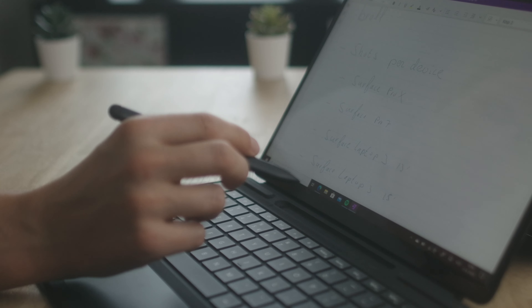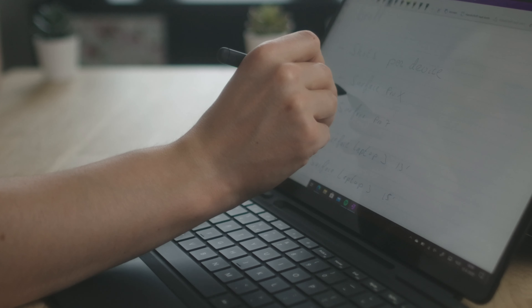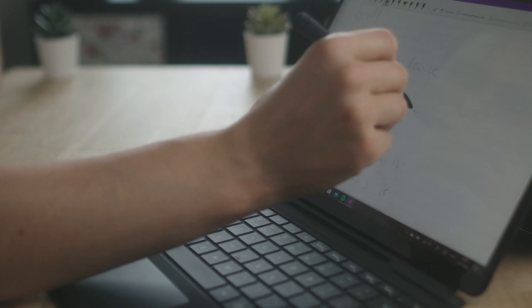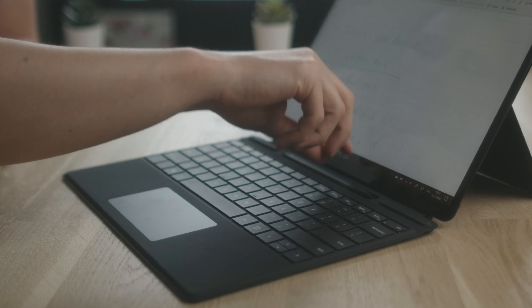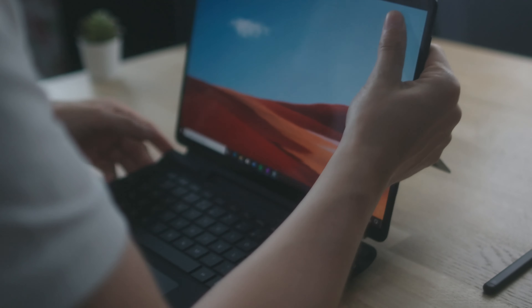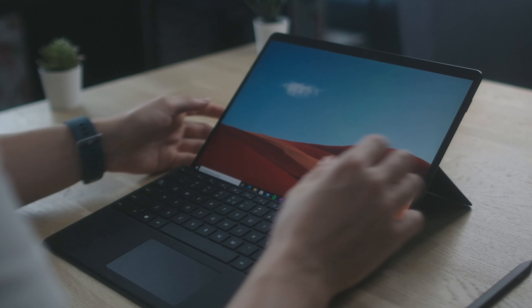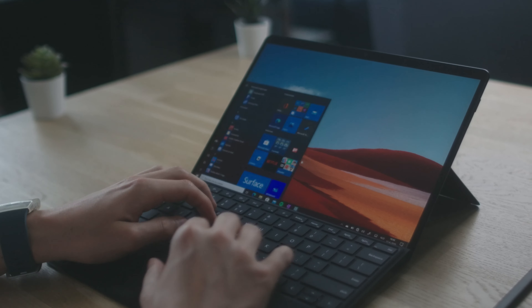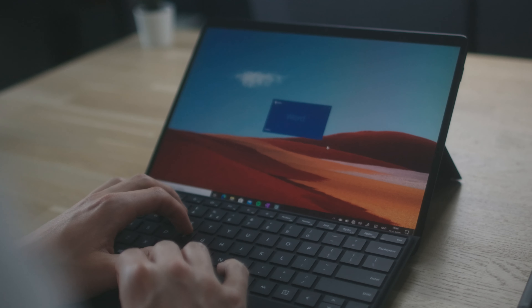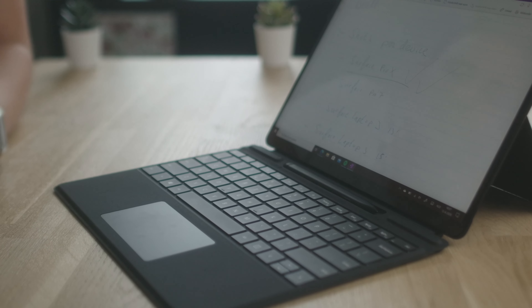You can now put the pen into the type cover, so you don't have to attach it to the side like you do with the Surface Book, Surface Go, or Surface Pro. You can transform the Surface Pro into a tablet and the pen is not in the way anymore — just click it in, it's magnetic, so it automatically corrects itself and it also charges. That's the best solution.